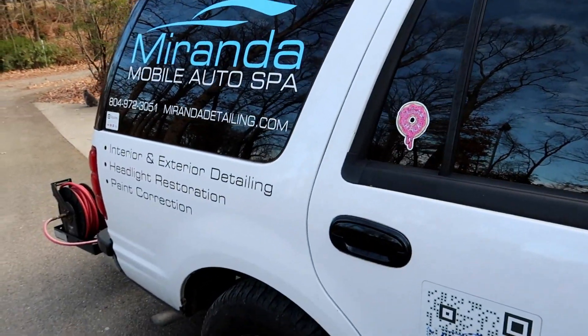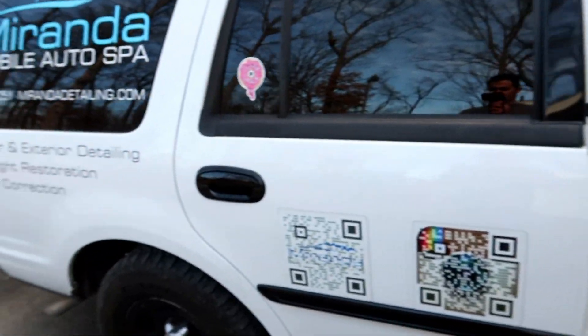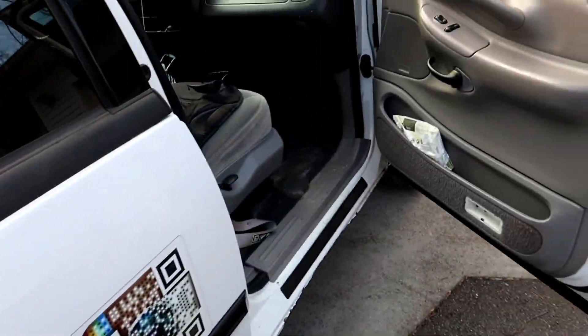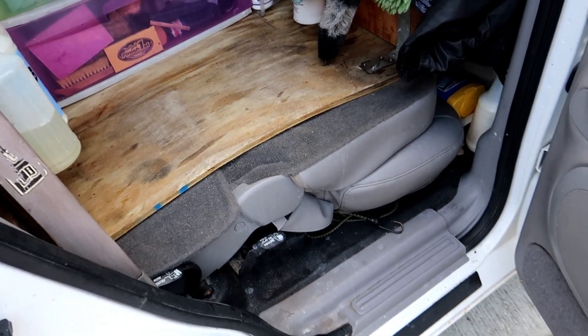So here's our rig. It's a 2000 Ford Expedition, and it's actually an ex-police vehicle so it doesn't have any carpets on the inside — it's all vinyl, which is nice — and no third row seat. It just came with the middle seat that folds flat, so that's nice.